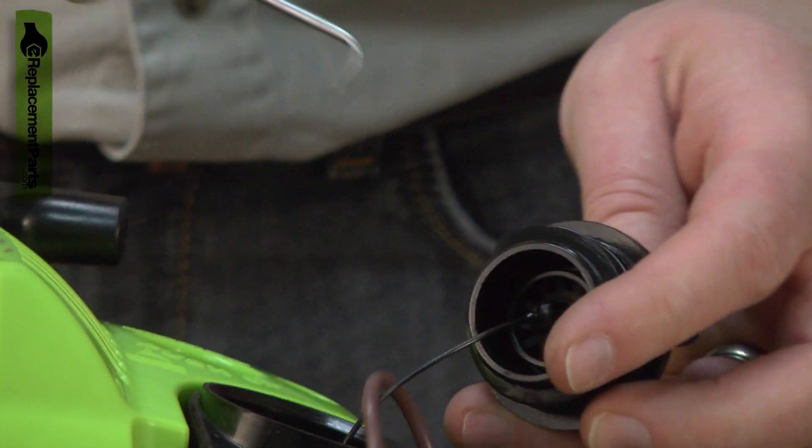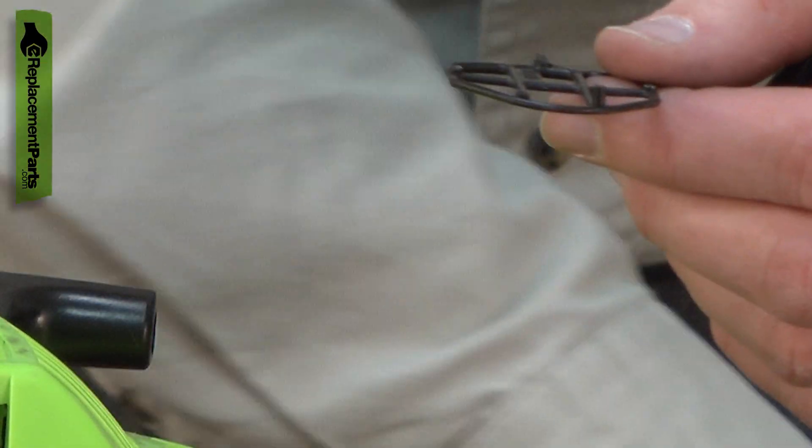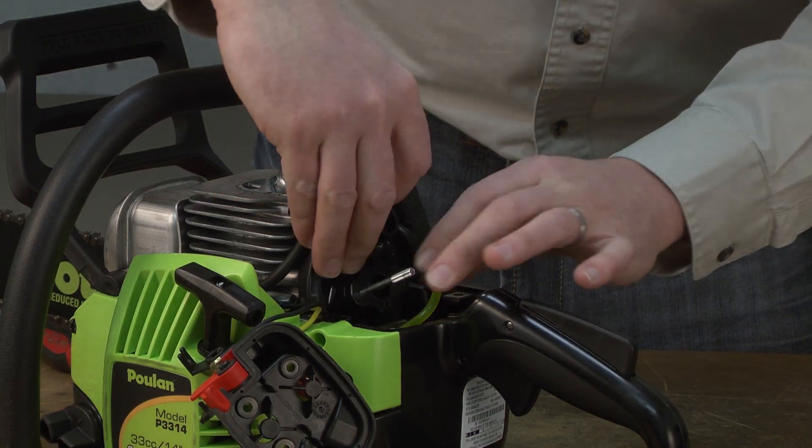O-rings will break down as they age. When you are doing maintenance on your saw, you should inspect the o-rings for cracks and replace them as needed. Installing a cylinder gasket and o-ring kit is a repair that you can do yourself, and I'm going to show you how.